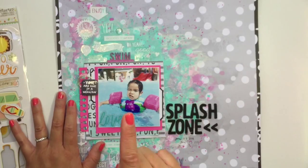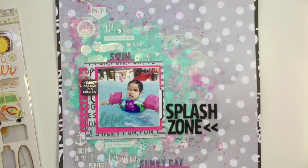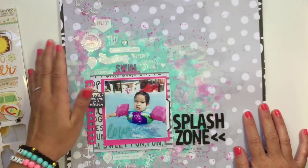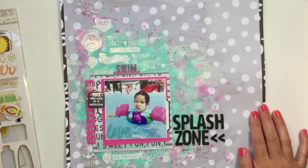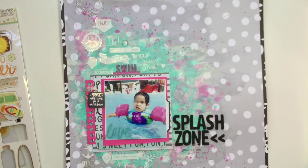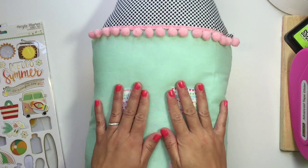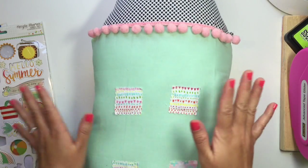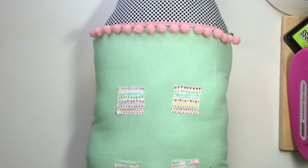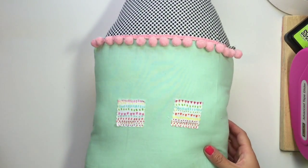I also wanted to show you guys — I have been on this sewing adventure kick. I made two quilts and I made a house pillow. Let me go get the house pillow to show you guys. So this is the house pillow that I made. I made two baby quilts — kind of crib quilts, they fit a crib — and that was a lot of fun.